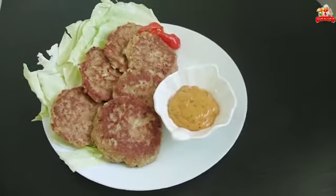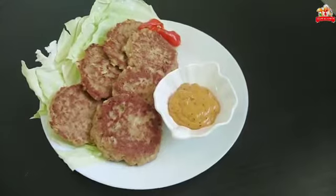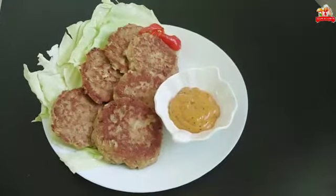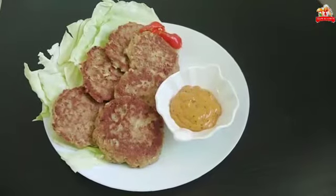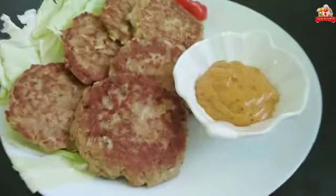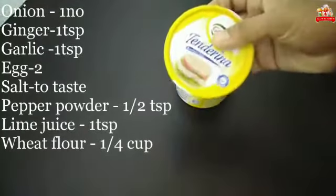Welcome to Fish and Fish. Hello friends, today we have a nice snack for fish. I will give you a nice recipe for my video. Please check the comment in the video.